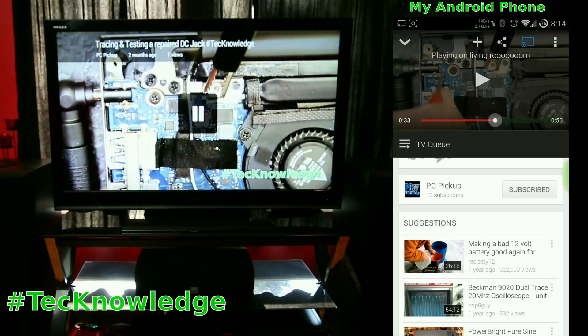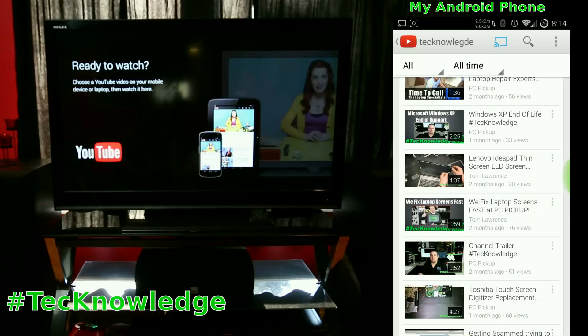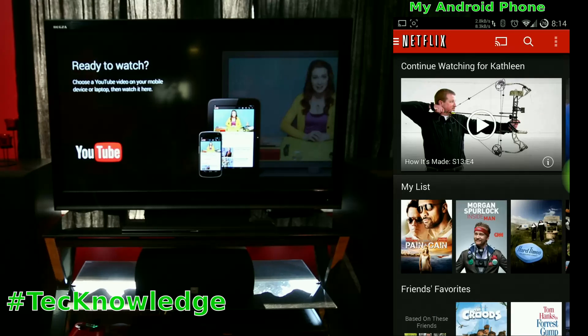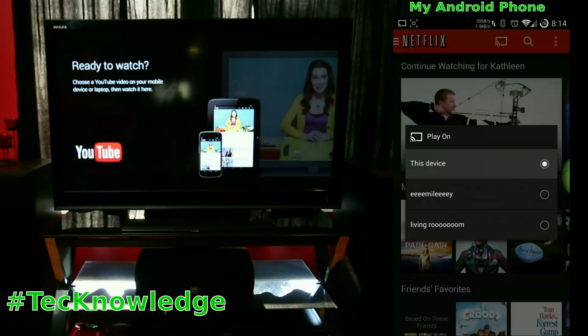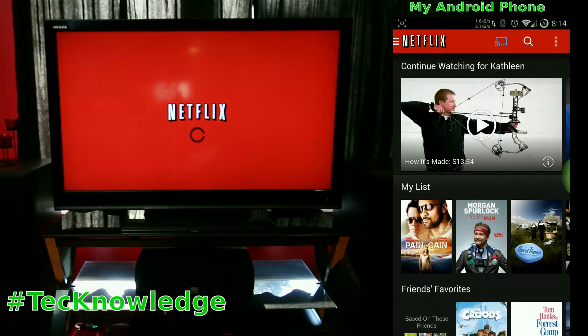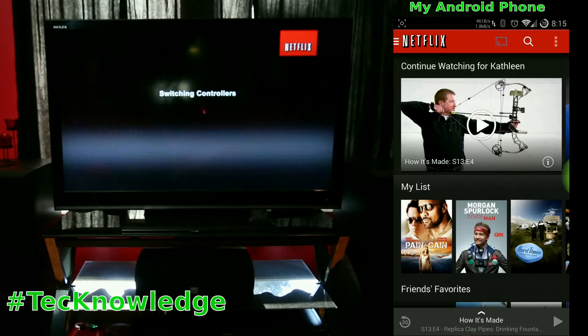I'll go ahead and hit pause, switch to another app, and swipe that away. The TV goes back to ready-to-watch because we cancelled that video. Now we'll try Netflix — you can see the Chromecast icon. Choose the device, or whichever Chromecast you want. You can have as many as you want in the house, just give each one a different name.